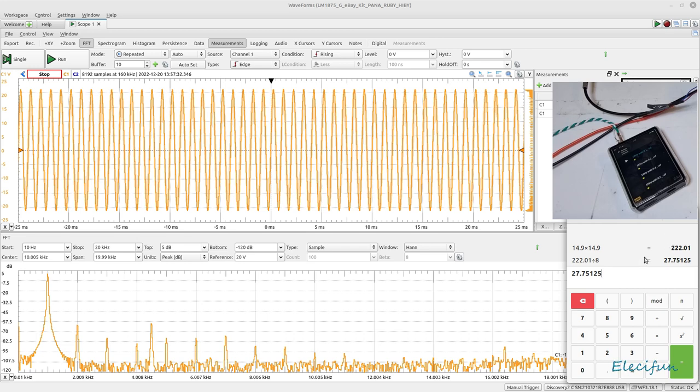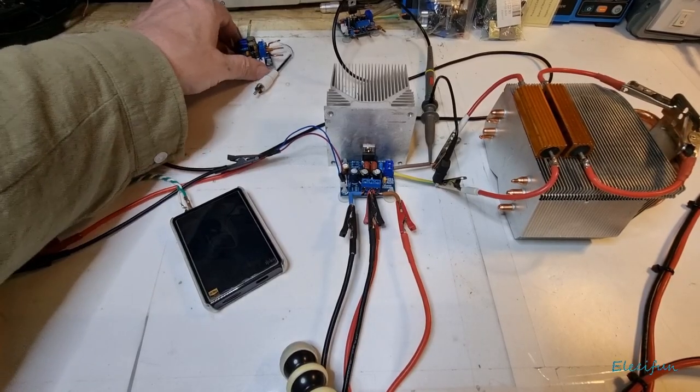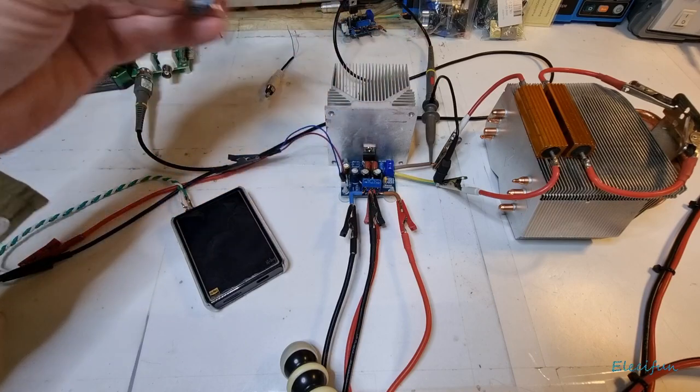Quick calculator check: 14.9 squared divided by 8 gives the same 27.75 watts. Remember, this is keeping the distortion level below 0.1%. Let's turn that off and get the final third unit on there to see how it does.